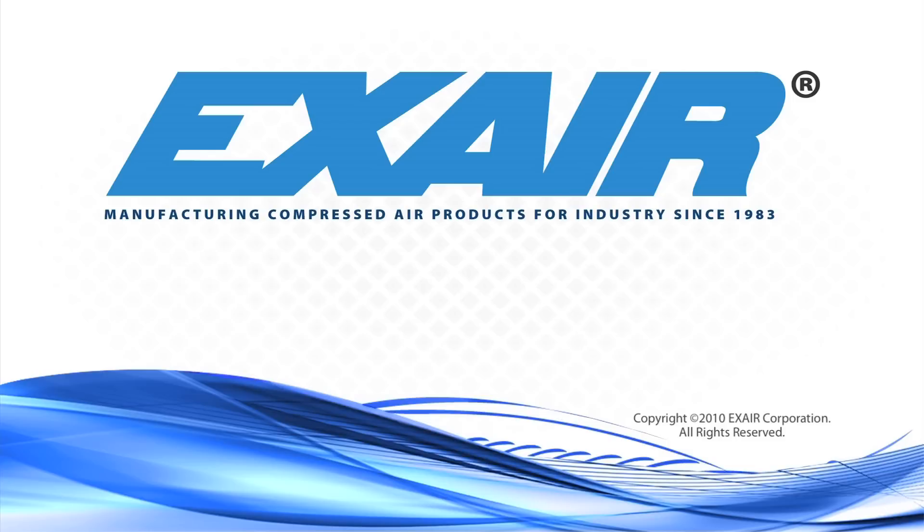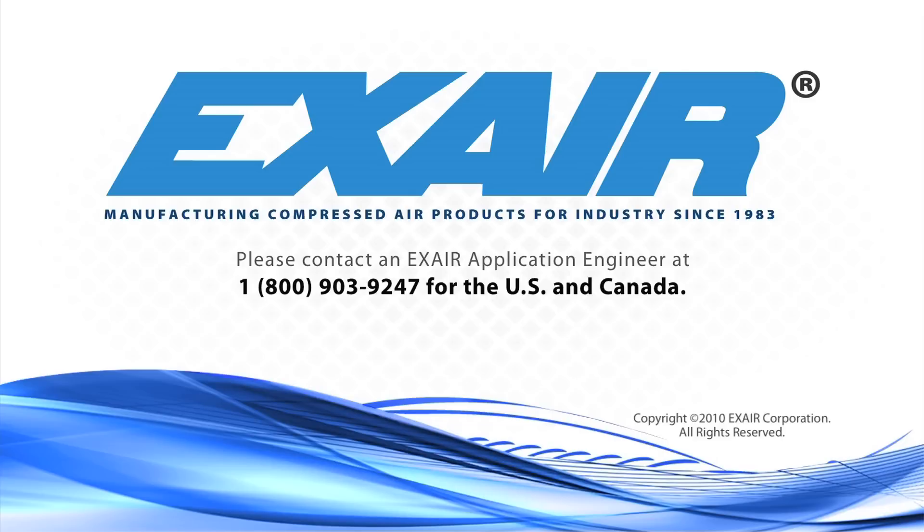If you need some assistance selecting a cabinet cooler for your enclosure, or if you'd like to know more about X-Air cabinet coolers, please contact an X-Air application engineer at 1-800-903-9247 for the US and Canada. Our worldwide number is 513-671-3322.